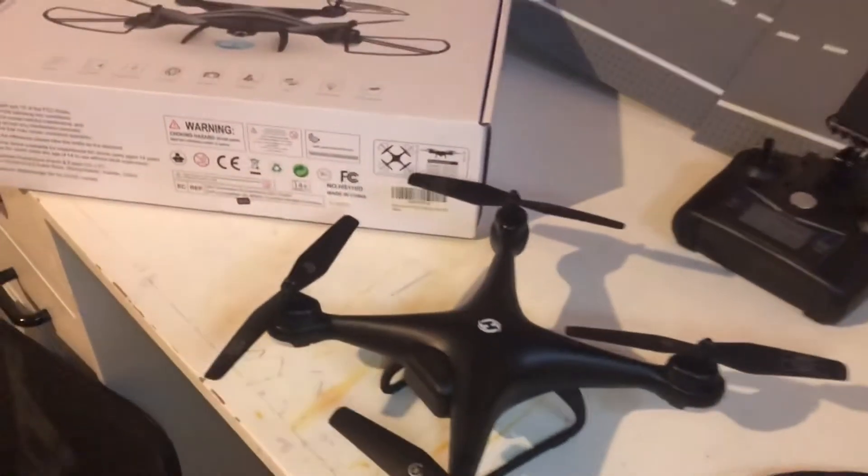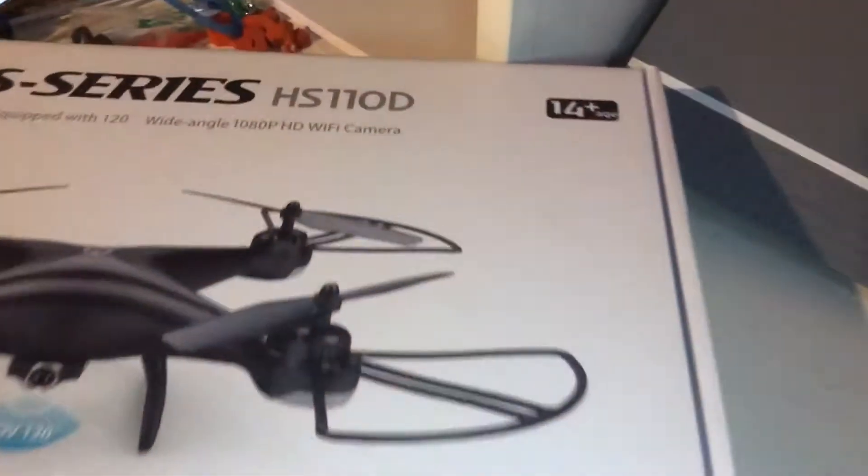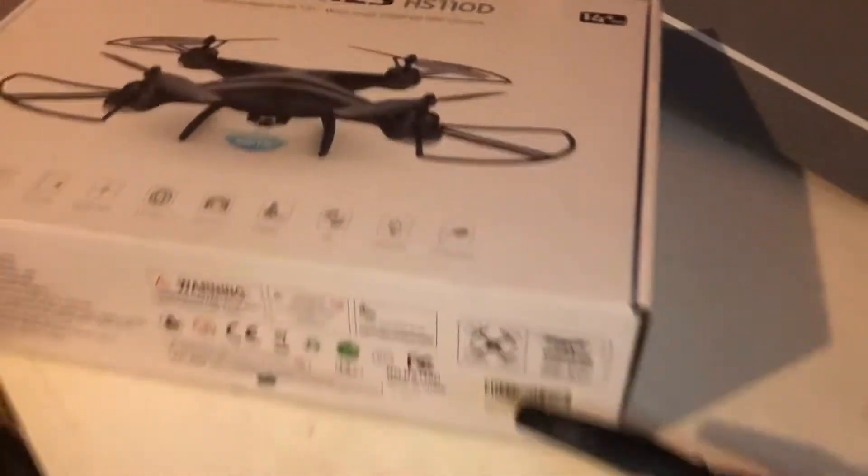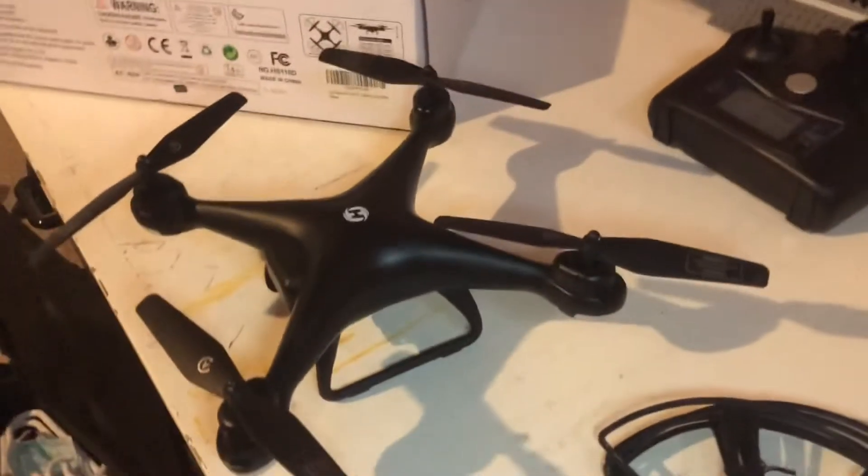Hi everyone, it is Elmer, and in today's video I will be doing a full review on the Holystone HS110D drone that I got off Amazon about two months ago.